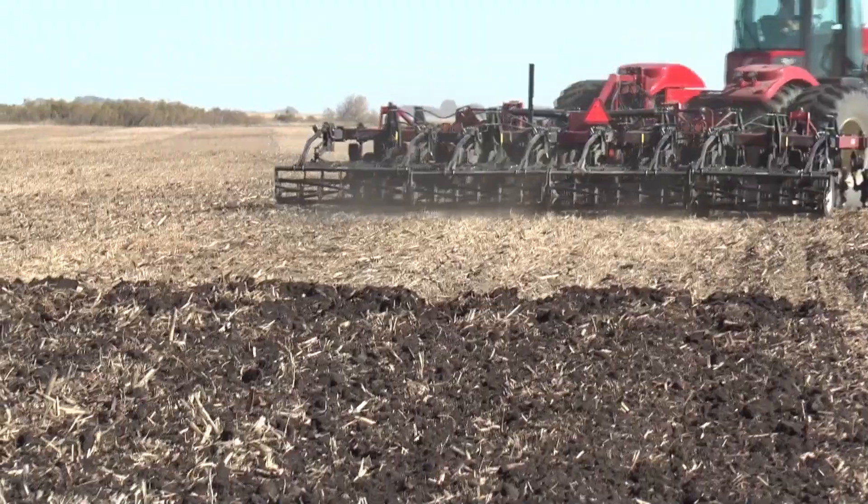Tillage equipment is expensive. So if we can take those practices and those implements here and test them for farmers, then we can start looking at how that equipment actually influences soil health.